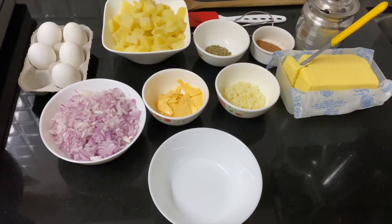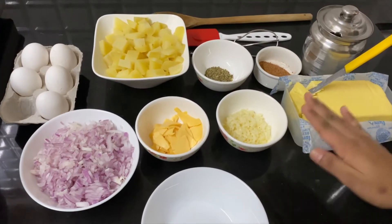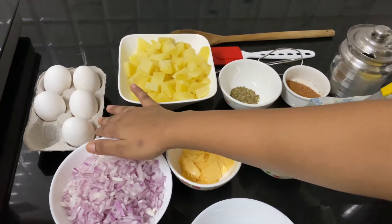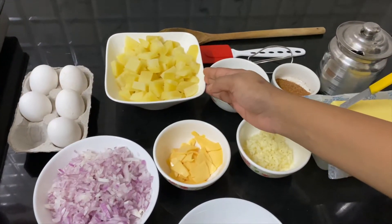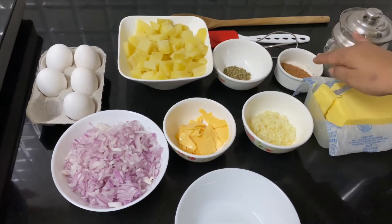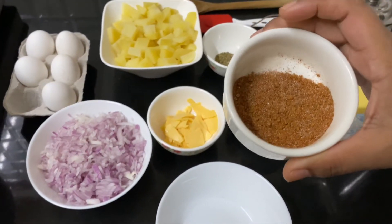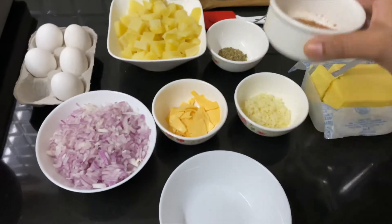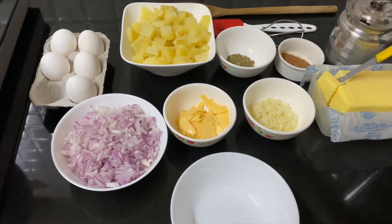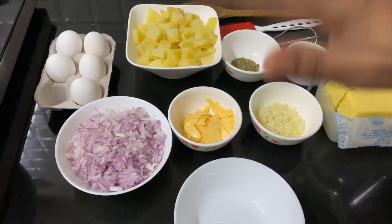For that the ingredients are as such. First we would require some butter, oil, garlic, cheese, onions, and eggs — I have taken five eggs — a bowl full of potatoes, and some mixed herbs. These are store-bought herbs, and I have made a mixture of salt, pepper, and either paprika or red chilli powder, all mixed together. Then your basic food instruments that you require to beat, mix, and flip.